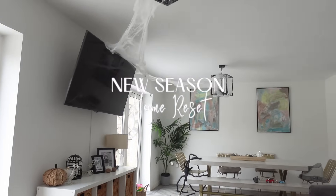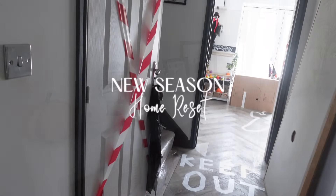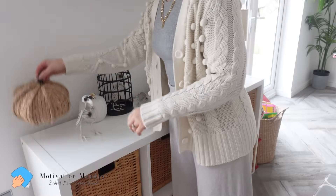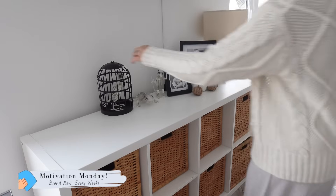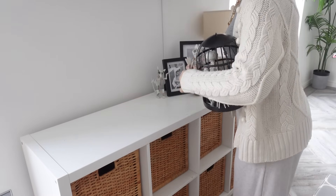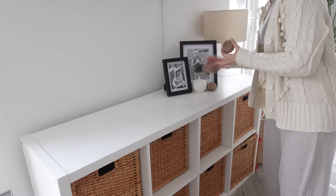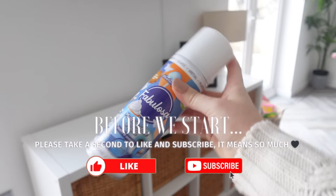Hey there everybody, welcome back to my YouTube channel and to my latest Motivation Monday — hope you're all doing well. Today I'm doing a new season house reset. I'm filming this a day or two after Halloween and it is time to take down all of the Halloween and autumnal decorations in the house.